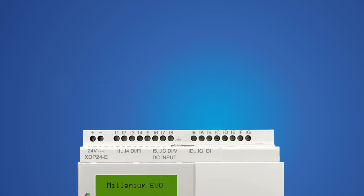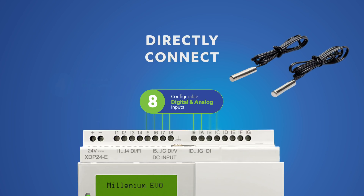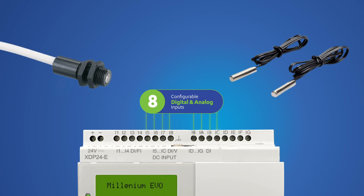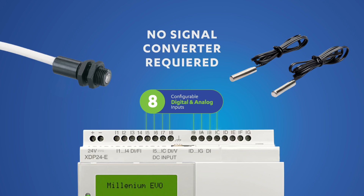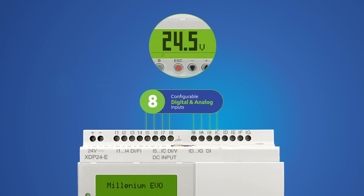The configurable analog voltage inputs have some really great benefits because you can directly connect NTC temperature probes and LDR light sensors to Evo. Other logic controllers require signal converters, often costing as much as the controller, when using these probes and sensors. Also, the analog inputs detect analog voltage and can also act as a voltmeter, so you can monitor battery status and life.